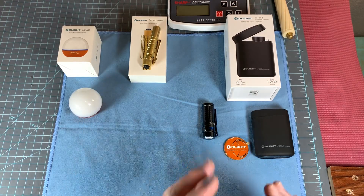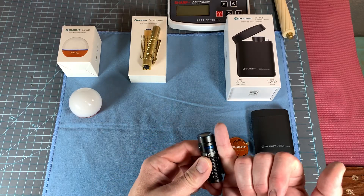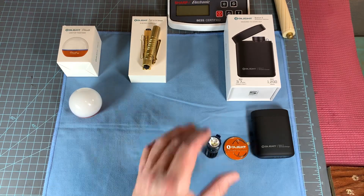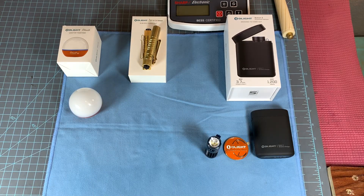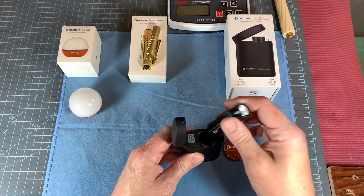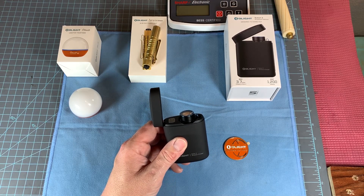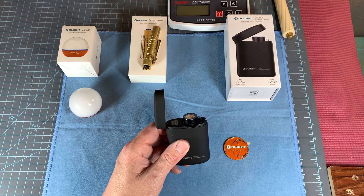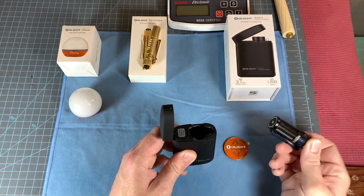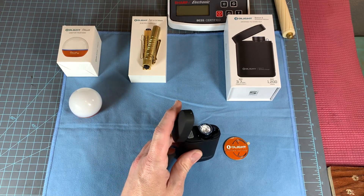But we're going to talk about this one now — this is a whole different deal. The Baton 3 is smaller than my pinky. 1,200 lumens. Here's the magic: it has a recharging case like the iPods do. It'll recharge this flashlight 3.7 times on a single charge. So one charge essentially gives you about five charges of the flashlight.